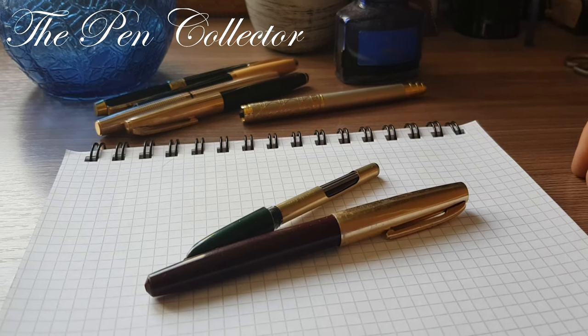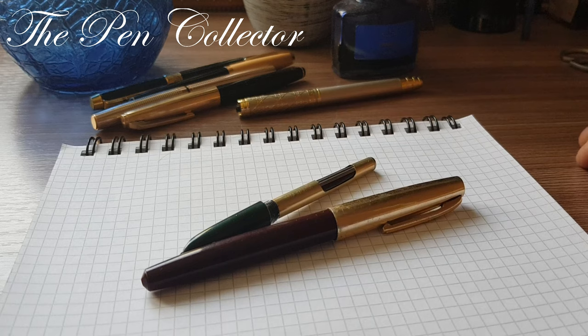Hello friends and welcome. Today I have for you some Chinese fountain pens from my collection. I recently discovered them in a drawer. These fountain pens are from my school years, from the 1980s and beginning of the 1990s. They are not in great shape — I've used some of them, and some I think I bought for spare parts.